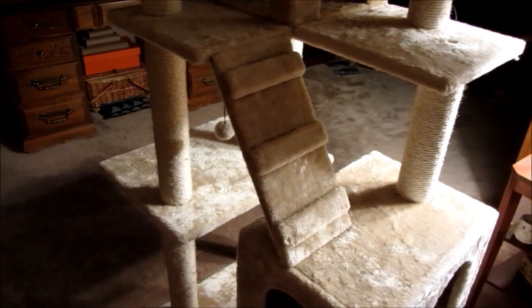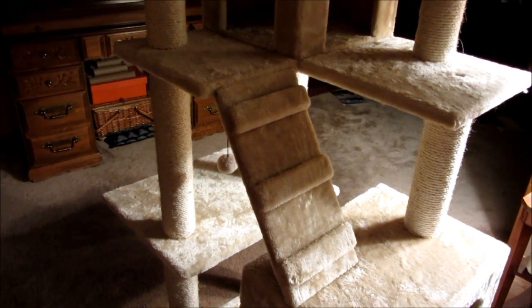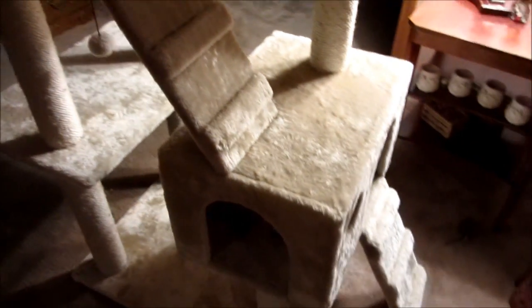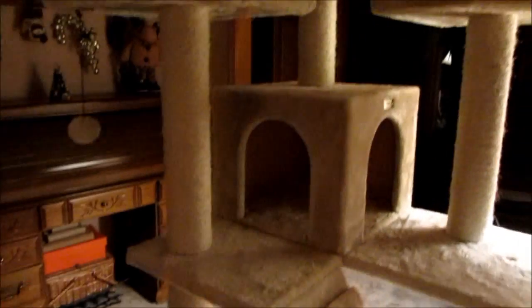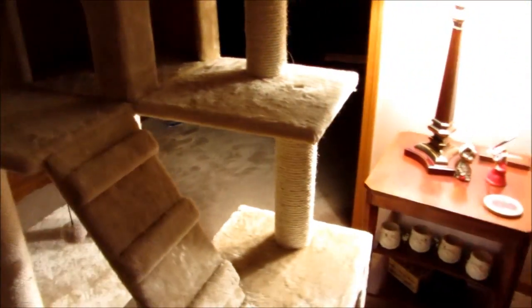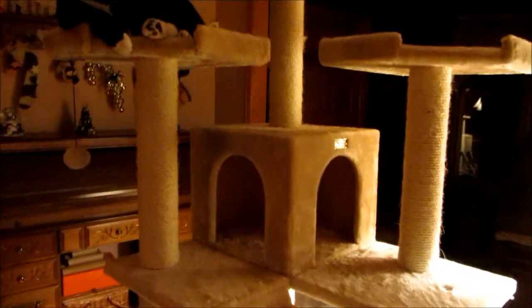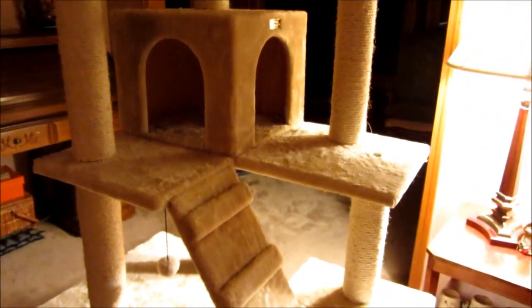The setup took about 30 minutes in real time, a little less I think, and I sped that up for you. It went together really fast in my opinion, and it comes with all the tools you need to build it — an allen wrench and also a wrench for some of the nuts, because underneath there are nuts you have to tighten. So the setup was fast, easy, and you don't need any extra tools, so that's always a plus.